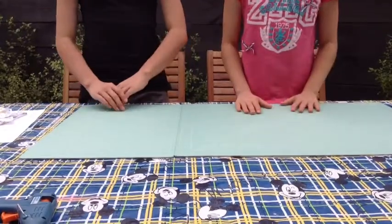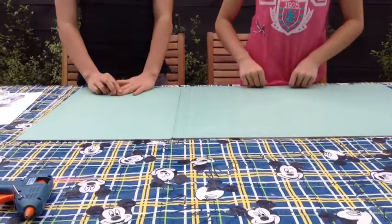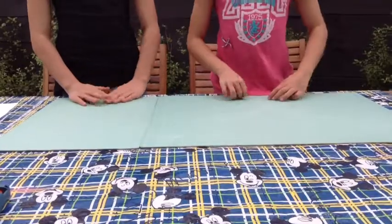Hey guys, it's Belle and Nita and today we're going to be showing you DIYs with your old clothes and shoes.